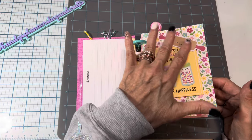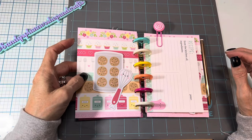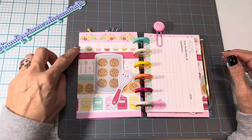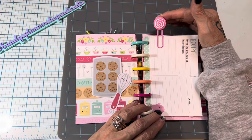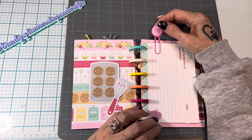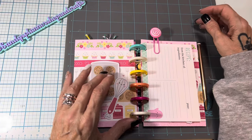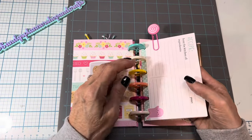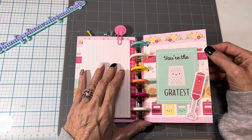Every single recipe book is going to be different. Here's the next section — 'Sprinkle the World with Happiness.' I used the cookie sheet and a whisk charm. And isn't this page cute? I also have these in my stash — it looks like a peppermint candy and I just think it matches really well, so I put that in there. Again it's got the five recipe cards.